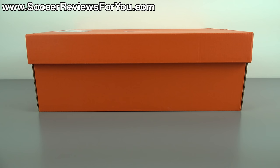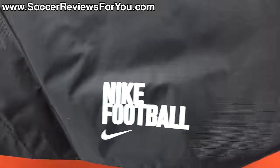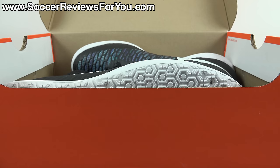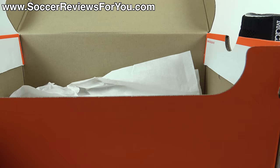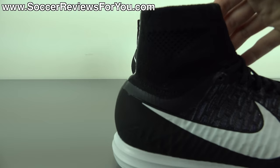Hey guys, Josh from SoccerReviews4U.com bringing you my review plus on-feet video of the Nike Magista X Proximo Street Indoors in the latest multi-color colorway. Inside the box they include a string bag — black in color with black strings — with white Nike football branding on one side and a white Nike swoosh on the other. Let's get these out of the box and take a closer look at what I think is a really good looking colorway.